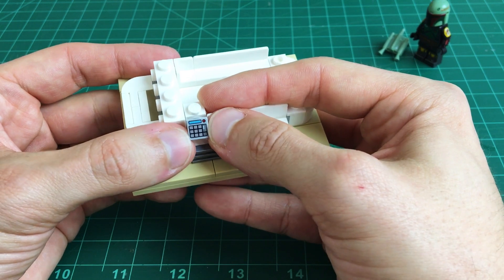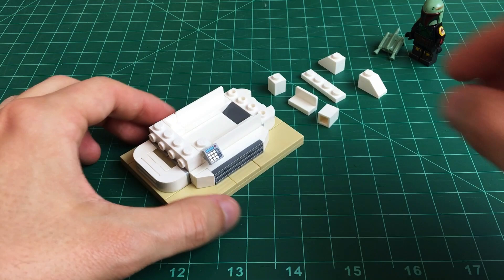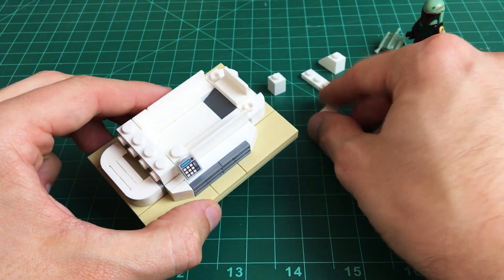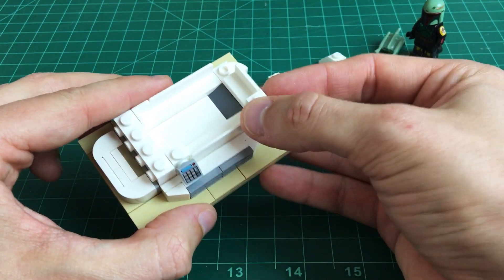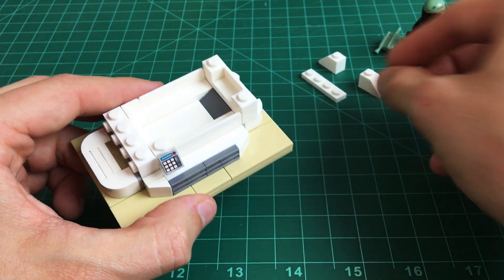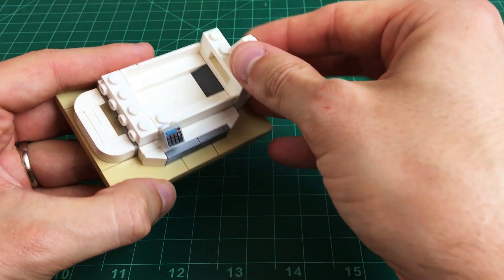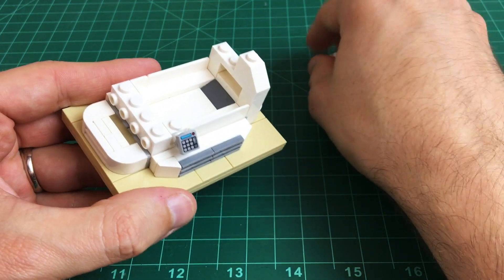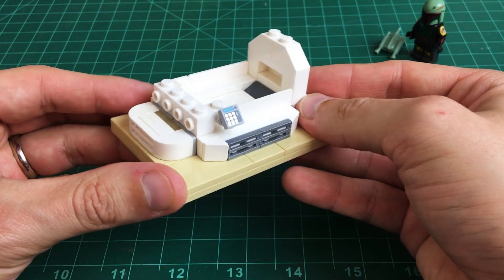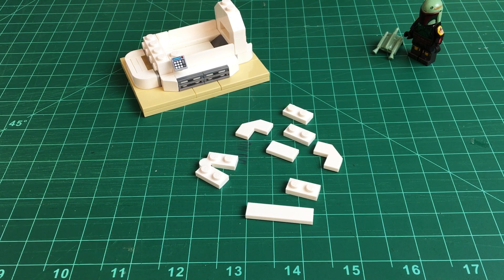Onto that console holder we place what I think is supposed to be a calculator piece, but I'm using it as a display pad for this bacta tank. Building up the back headrest support, we place a 1x2 panel piece on the back to give room for the top of Boba's head, then two regular 1x1 bricks on either side. Across the top we place a 1x4 regular plate and two regular 45-degree slopes on either side to finish off the shape — that's the back headrest section.